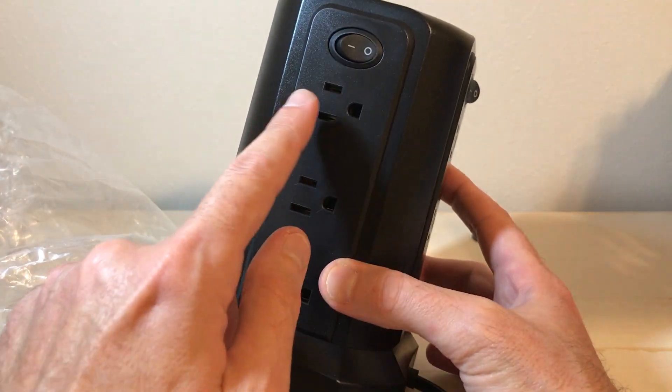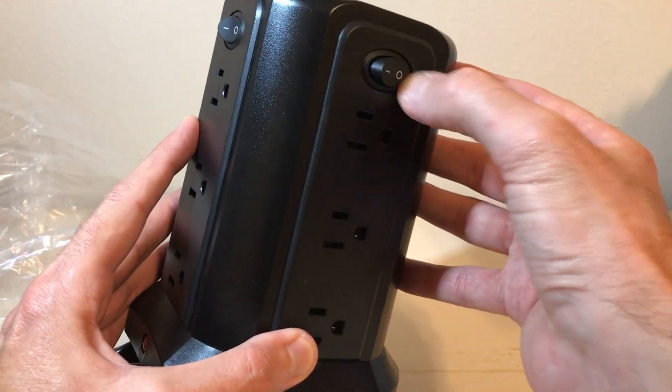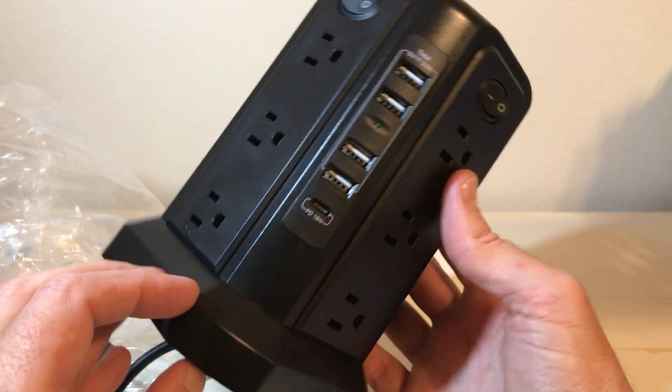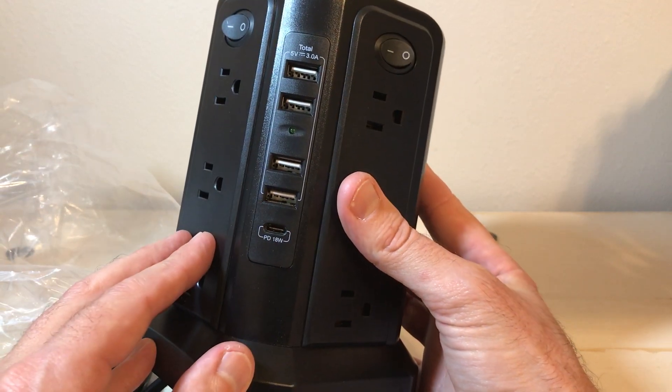The nice thing with this one is you have individual on/off switches. So if you want to shut this section off or this section off, you can simply use the power bar to turn off the given sections. You do not have to use all of them and you don't have to have them using any kind of power if you're not using them.